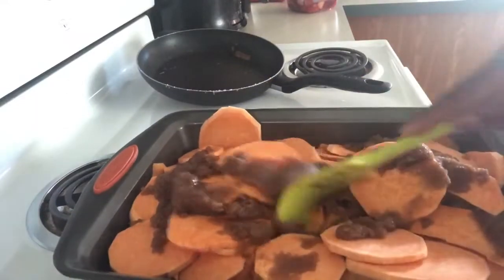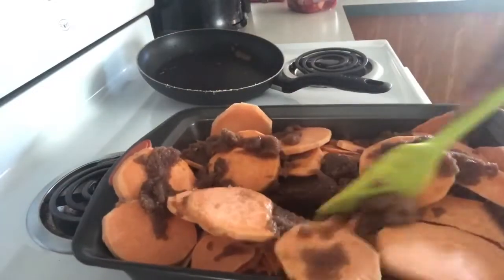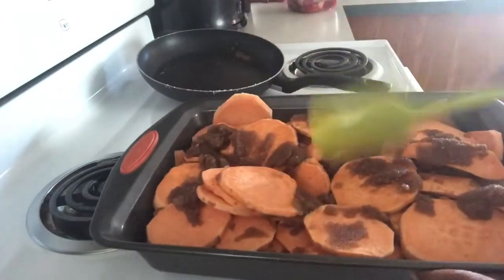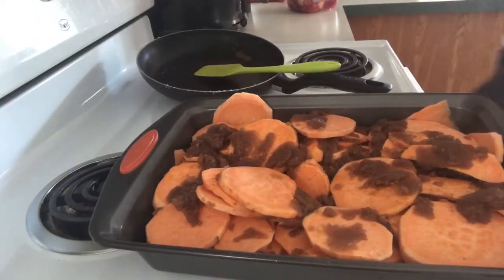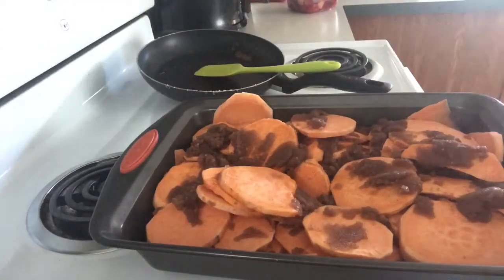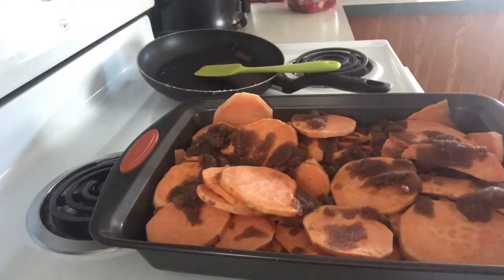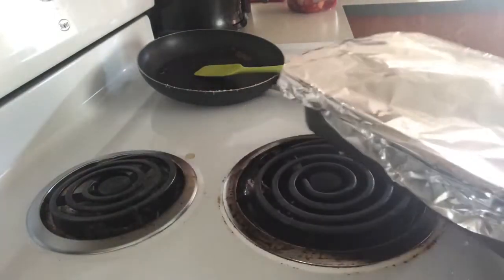I know it doesn't look like a whole lot, but it's going to cook down — the potatoes are going to shrink a little and make juice. We're just going to place aluminum foil on it and cook it for 30 minutes, and then we're going to take it out and check it.